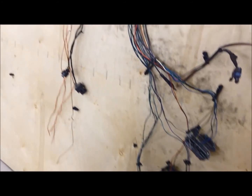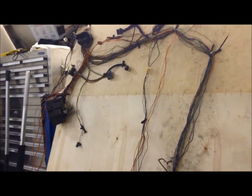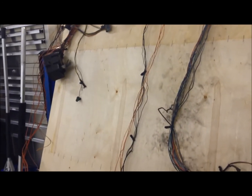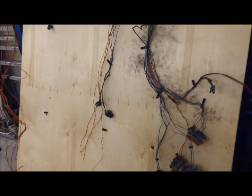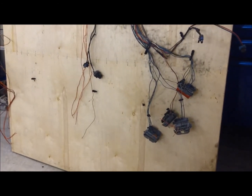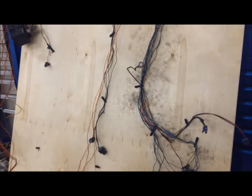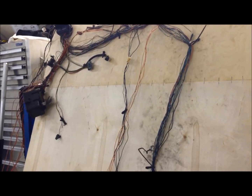This is video number three. Hopefully you enjoy it and can use some of this information. We're going to keep working on this harness to clean it up a bit more, wrap it and loom it, make it as neat as we can, and leave it ready for when our LS engine harness comes in to integrate whatever we need — all those signal wires and whatnot. We'll talk about it when the time comes. Thank you, bye.